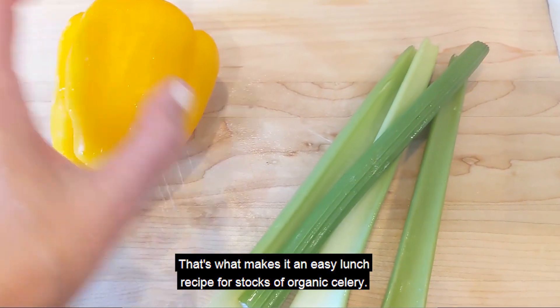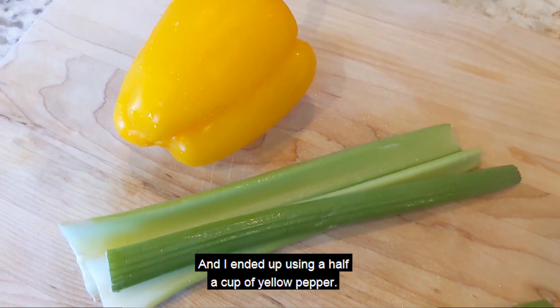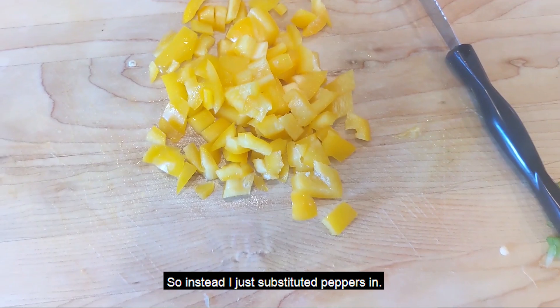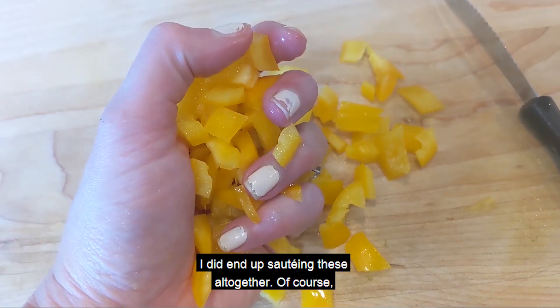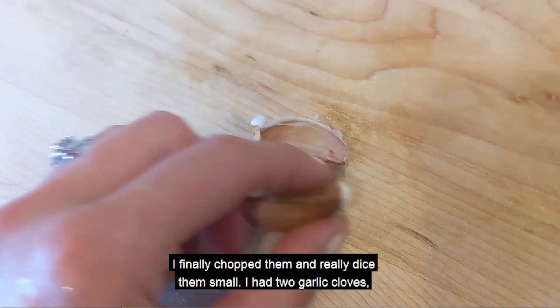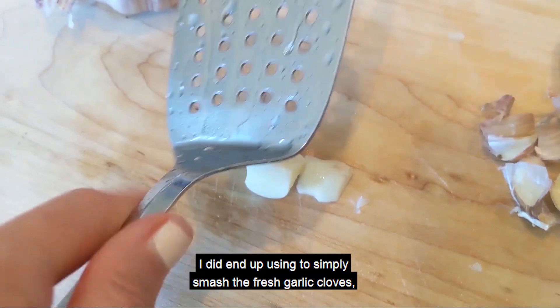Four stalks of organic celery and I ended up using a half a cup of yellow pepper. I did not have mushrooms that the beef stroganoff called for, so instead I just substituted peppers in. I did end up sauteing these all together. I finely chopped them and really diced them small. I had two garlic cloves — the recipe calls for three, but that's okay. I did end up using two.